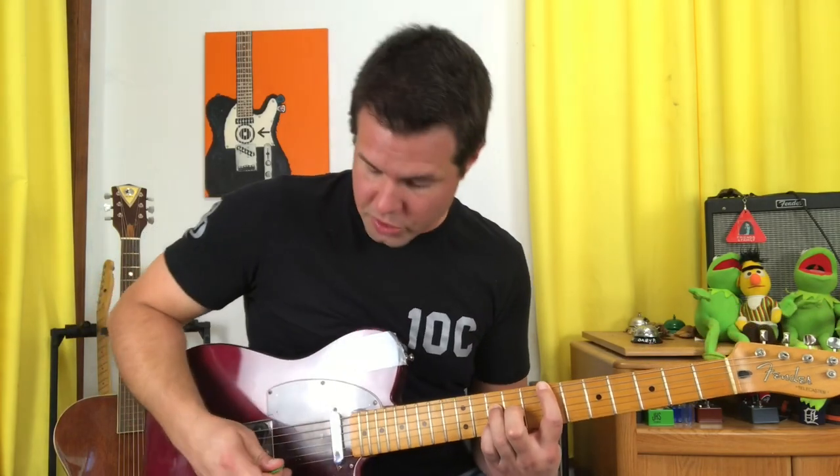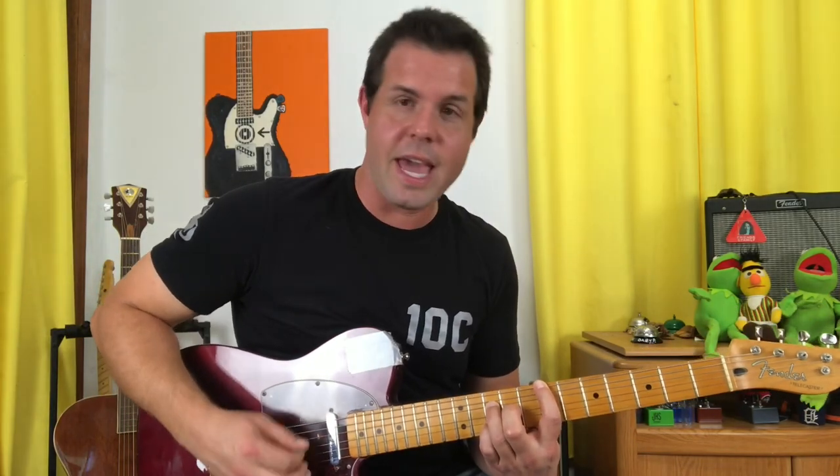So: open A, E7, then strum the rest of your chord, E8, strum, open A, strum.